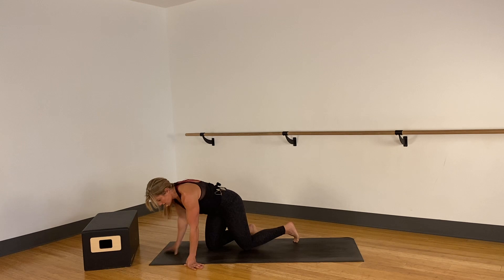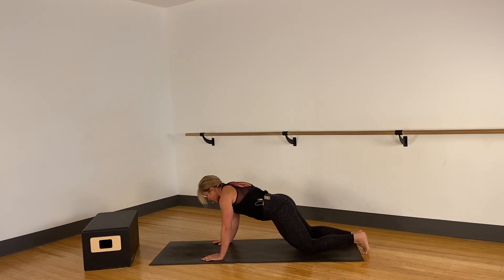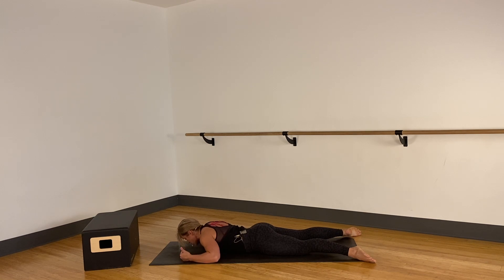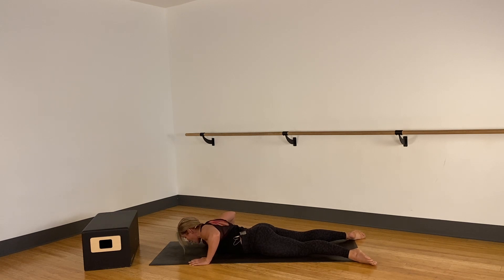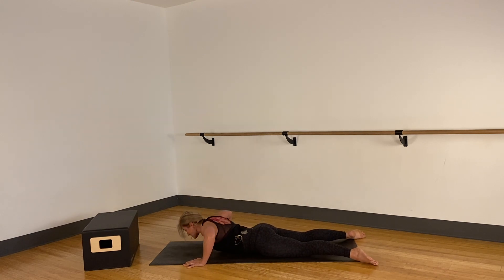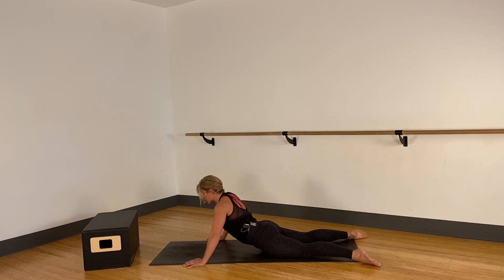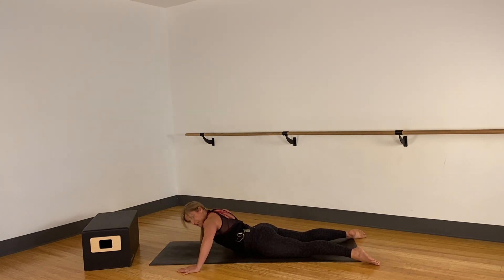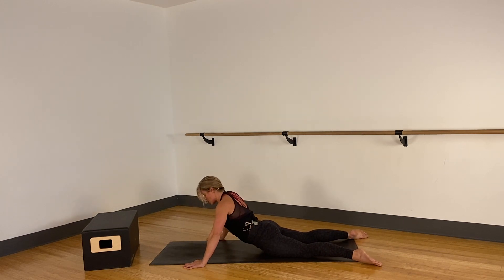We're gonna do swan dive push-ups. A swan dive is a Pilates move — a full spinal extension. Turn on your toes and knees so they're facing opposite, about mat width apart. We're gonna do three different sets. First is wide elbows — not going directly outside, pull them slightly down, eye gaze down towards the mat, glutes engaged. Press directly up, directly down. As you come down, think of lengthening from the crown of the head; as you come up, eye gaze is slightly forward.